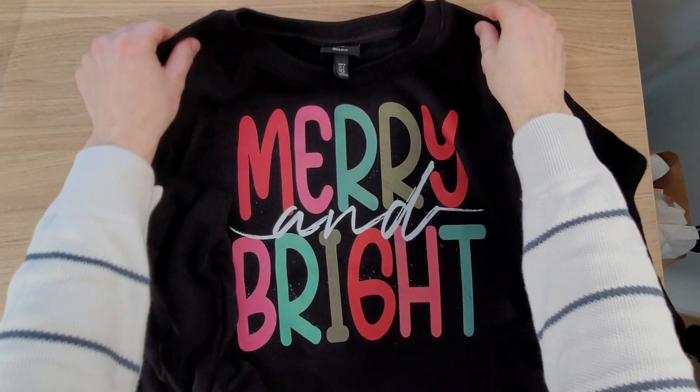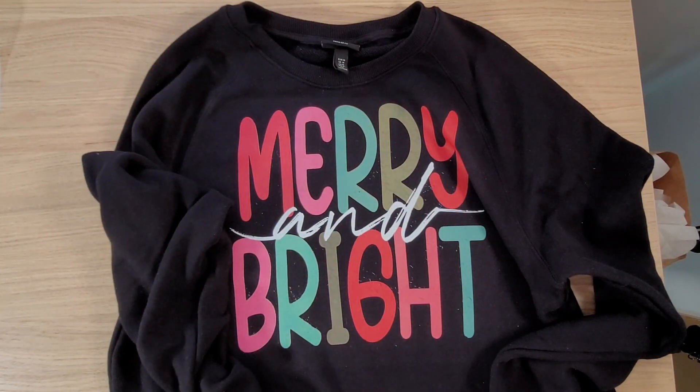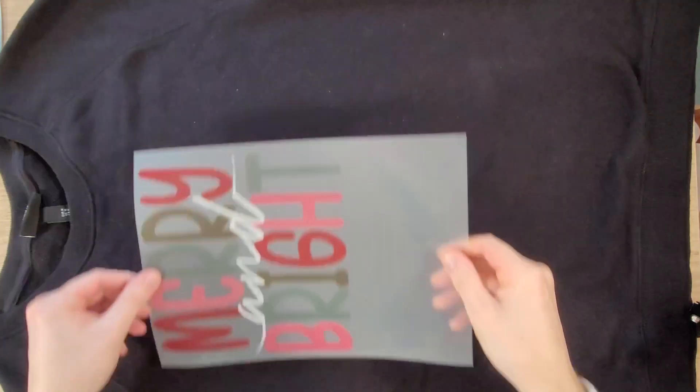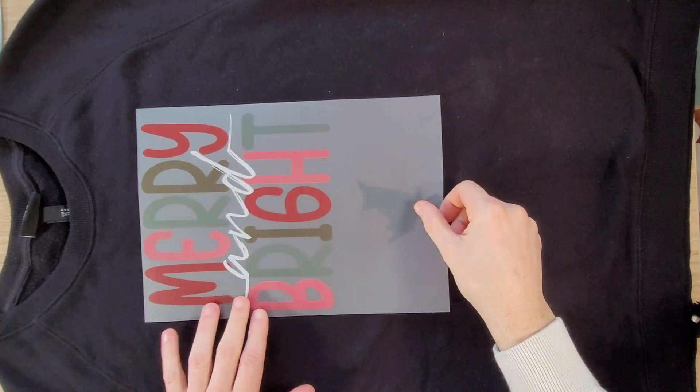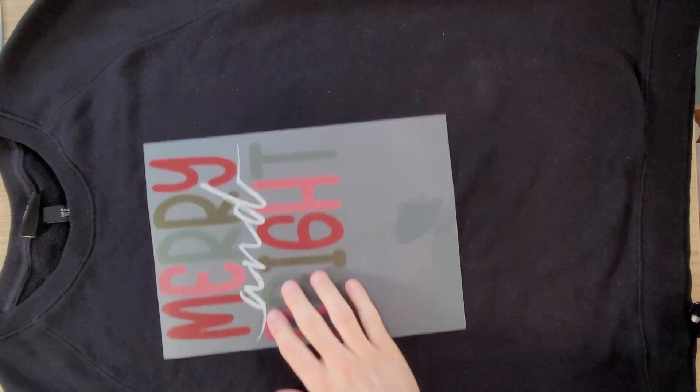Hey guys it's Chris. It's ugly Christmas sweater season again and mine should have a nice large print using my iColor 560. This is a sweater size medium and I've printed my design on a letter size sheet, but no matter how I move it, left or right, it's always a little bit too small. So we are going to use SmartCut to create a larger print.